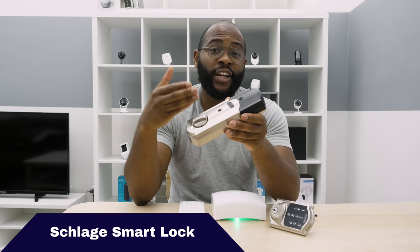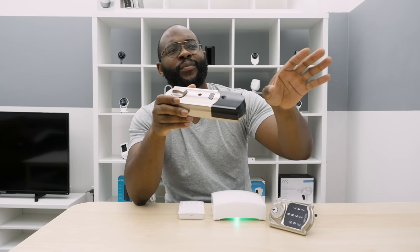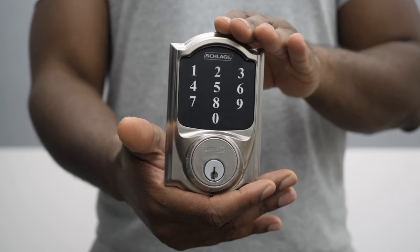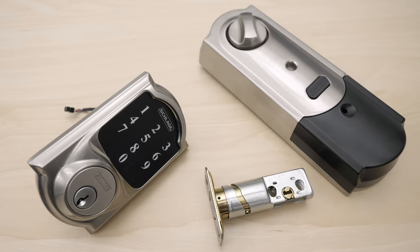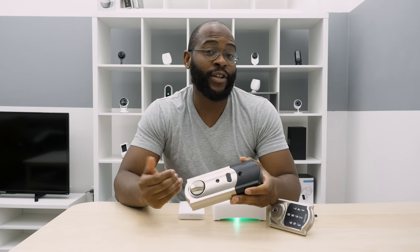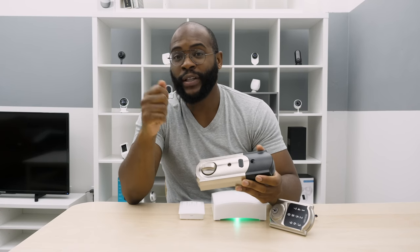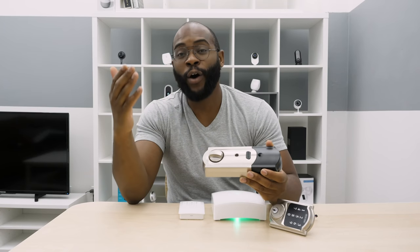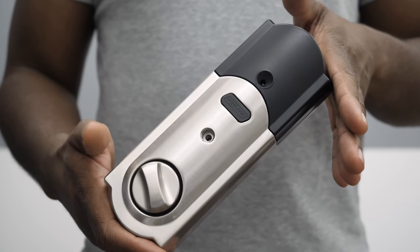Also included with Frontpoint is the Schlage Smart Lock. With it, you can get in with the app, type in a code, or use a physical key. What's great is that not only can you give people a code or unlock it remotely, you can have codes that work only during certain hours of the day. For example, if you have a dog walker coming between 12 and 2, they'll have a code that works only in that window — grab the dog, go on a walk, and come back. Those are great elements that come with the monthly subscription.